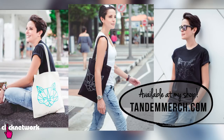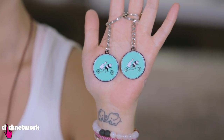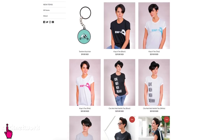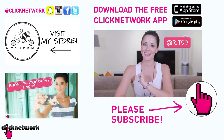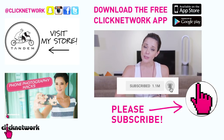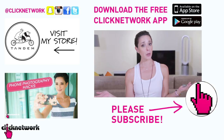And that is it for this episode. If you didn't already know, I've started designing our own merchandise — like these key chains right here. You can find them on tandemmerch.com. You can also follow me on Instagram at rjt99. If you liked this video, don't forget to subscribe and hit that bell so you can get notified each time a video comes out, or you can download the free Click Now Work app to watch all of our videos before they come out on YouTube.